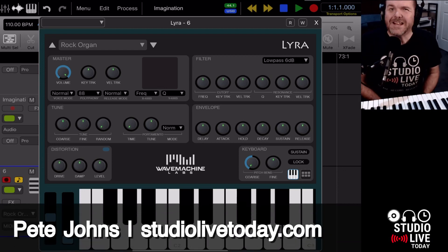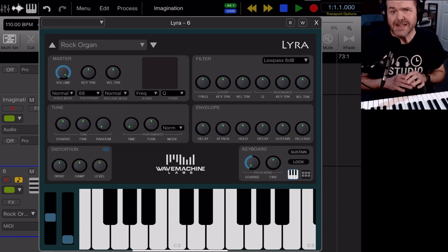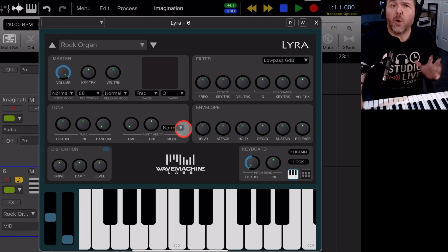Hi, my name is Pete and welcome back to Studio Live Today. This one's going to be fun because I've got the MIDI keyboard out here, the M-Audio Key Station 49 Mark III. We've got Aurea Pro ready to go. We're going to be recording some MIDI instruments and checking out exactly how that works.